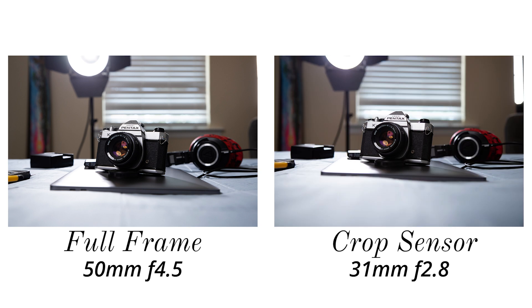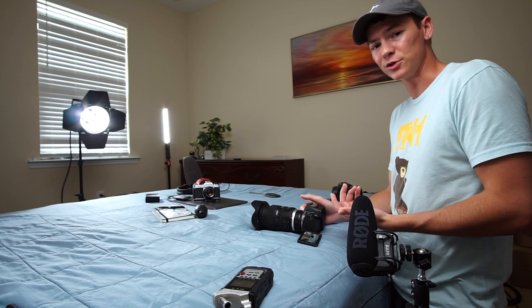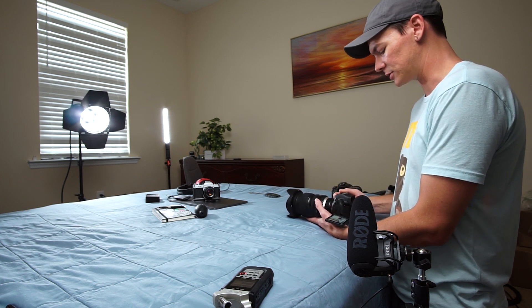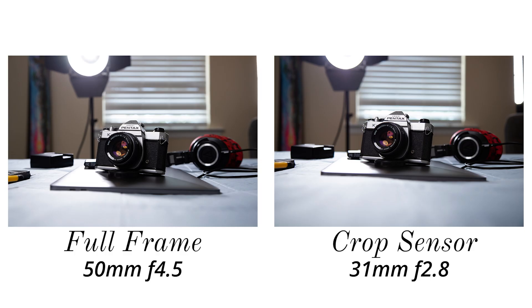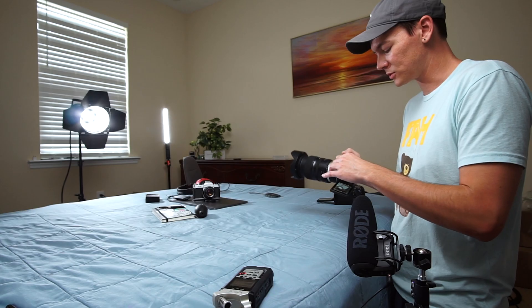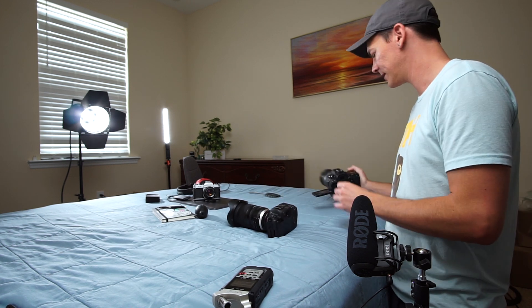Now we have two basically identical-looking shots with the same depth of field and same framing. But you can only go so far with compensating on the aperture. If I open up the full-frame camera all the way to f/2.8, that background is way blurrier than I can ever get on the crop sensor, because I can't open up the aperture any more than it already is. So what I'm getting at is: if you want blurrier backgrounds — and I think most of us do — get a full-frame camera.